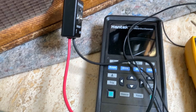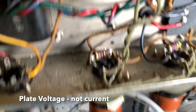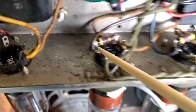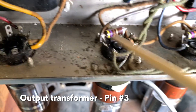This meter will show the bias voltage on both tubes, and this other meter will show the plate current. To measure plate current you hook up to where the power transformer comes out, then hook the ground wire to a ground — I usually hook it to this little wire here. That is very dangerous — there's like 450 volts on these things, so you have to be very careful.